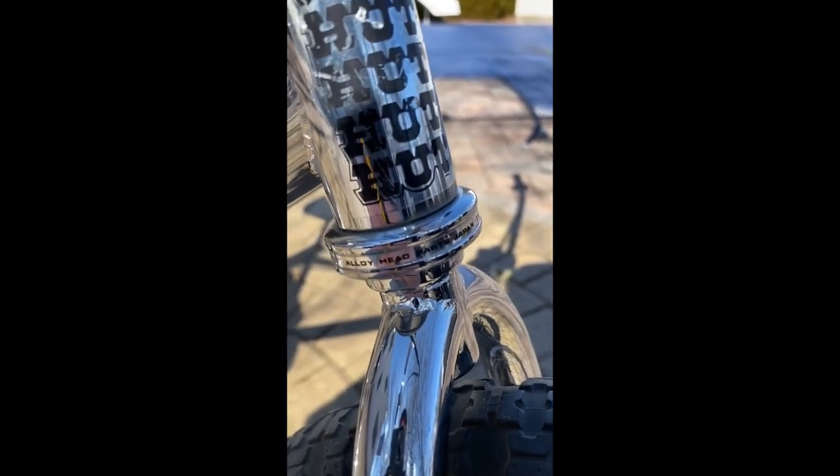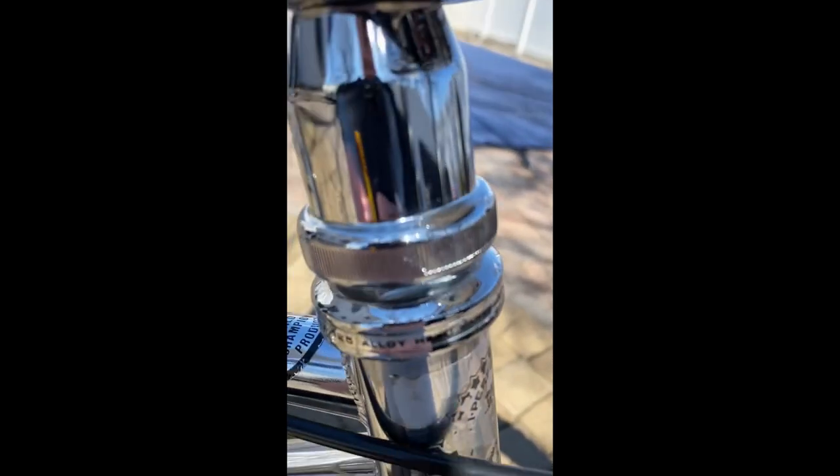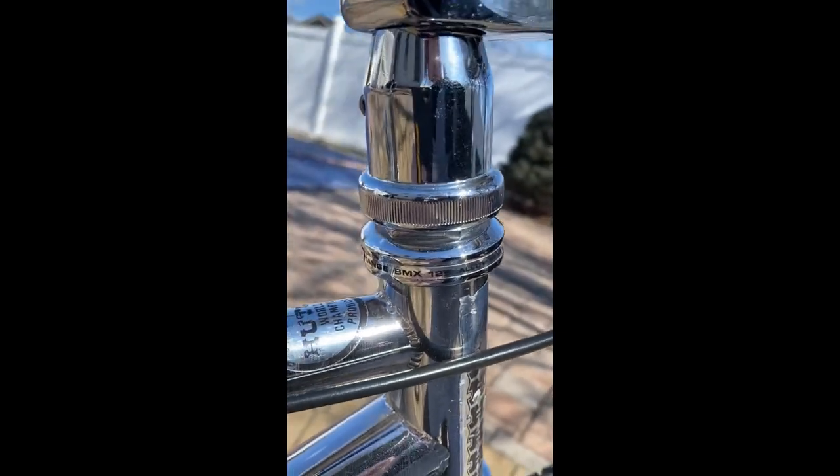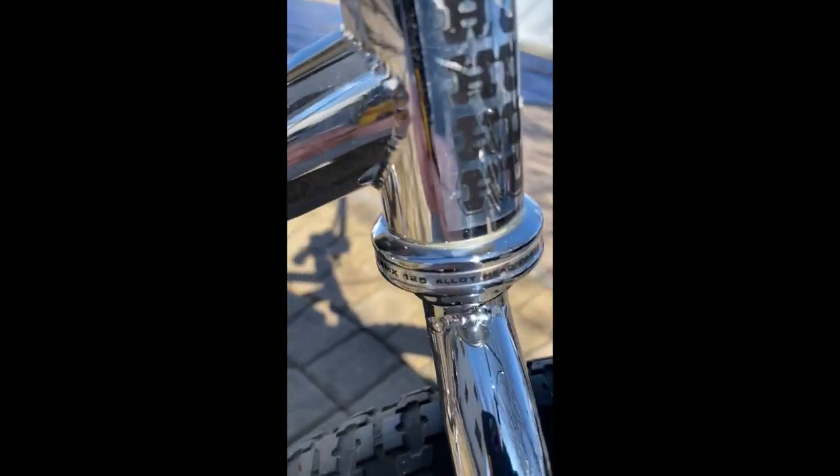Let's talk about the headset. This is the Tange MX 125 headset — it looks really good. That's because the cups, both top and bottom, had to be re-chromed. They were re-chromed because they had rust on them. I had to get reproduction decals for these as well, but these are the correct decals for the MX 125 headset.